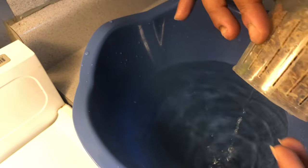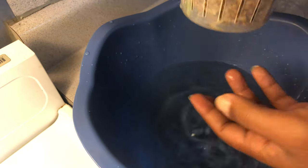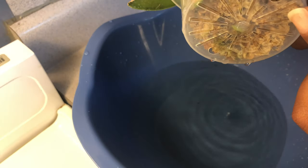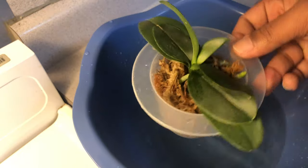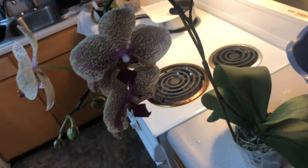You want to make sure you let it sit for a moment because the moss is going to drain. Then make sure you have no water sitting at the bottom of the pot — I would give it about a minute or two to do so.